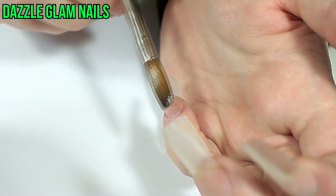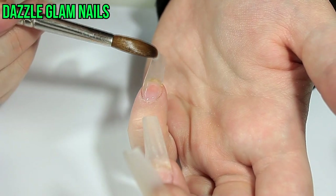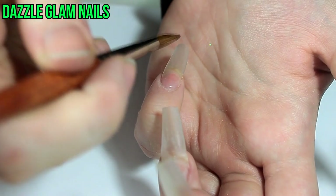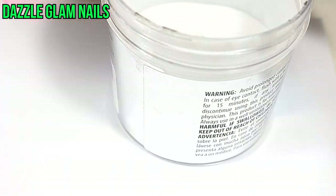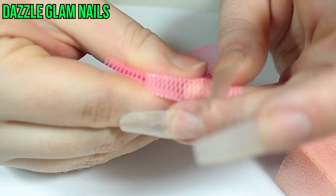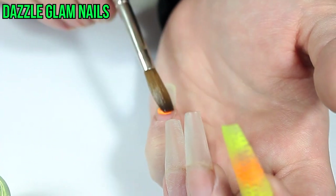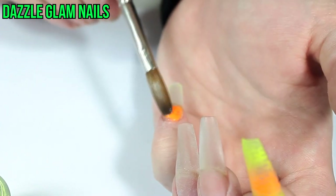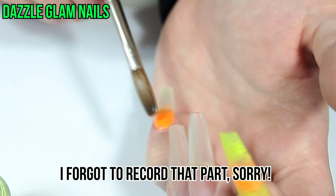Moving on to the actual nail art, I'm applying a thin layer of clear acrylic onto my pinky nail and I'll do the same on my index nail. After the acrylic is somewhat dried — you don't want it completely dry, still sort of moldable — I use a piece of fishnet fabric and press it into the acrylic to create a netting effect. Then I fill in the netting with a neon yellow acrylic powder and a bright orange acrylic powder. After the colored acrylic dries I'll file off the top layer to reveal a beautiful netting effect.